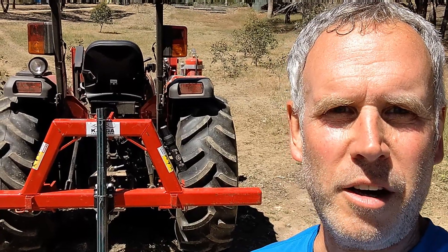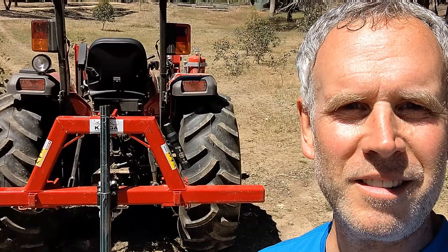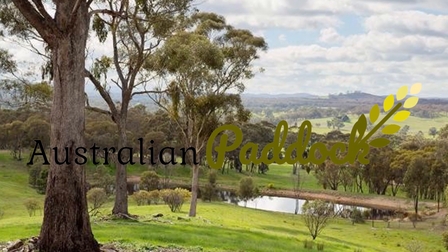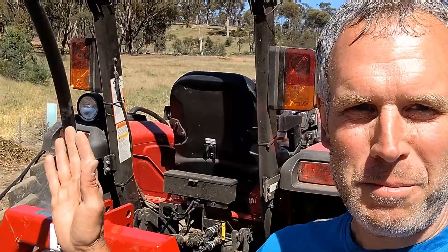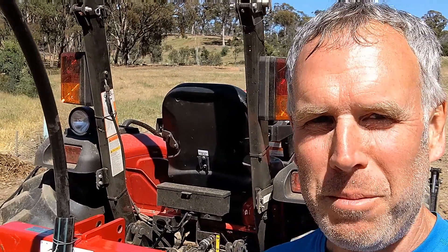Today we're going to be doing a DIY tractor three-point pipe layer. Welcome to Australian Paddock. G'day everybody, welcome to another edition of Australian Paddock. Today I've got the tractor behind me and we're going to be trying to lay pipe using a DIY pipe layer.